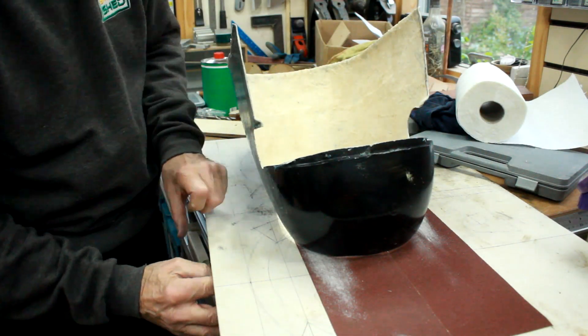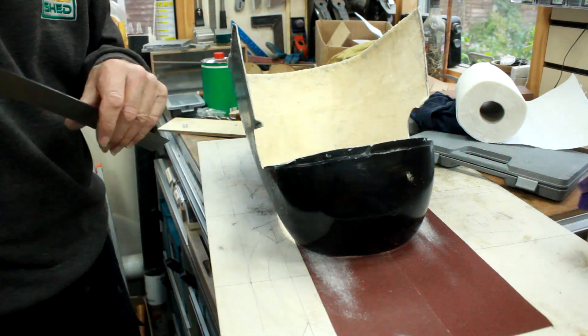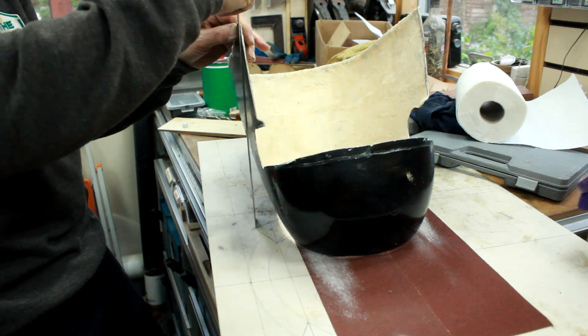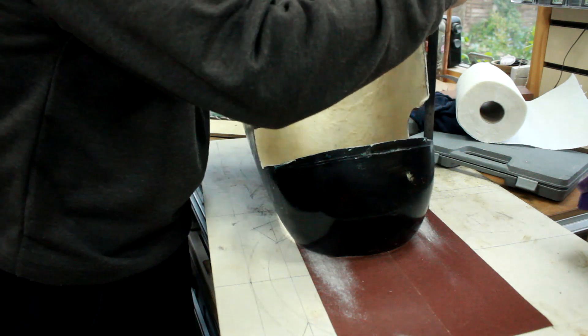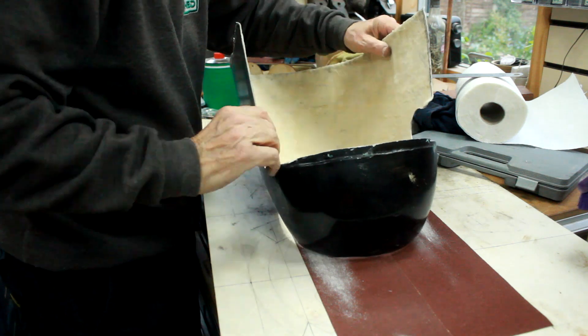Just measure the heights of the sides as well, because it's easy to get the whole thing on the tilt otherwise. It's 250, 260, 285 - that's about 300. So as I thought, the whole thing is canted over that way at the moment.